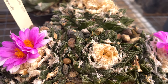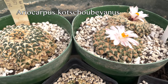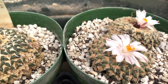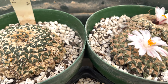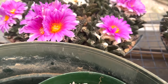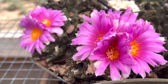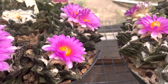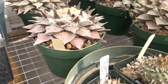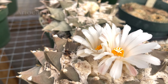The fissuratus are getting started, and the cots as well.